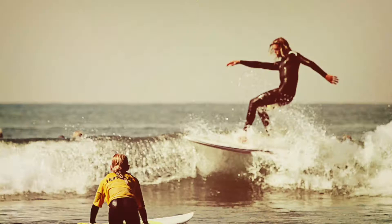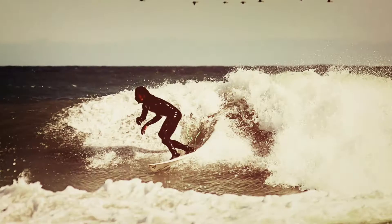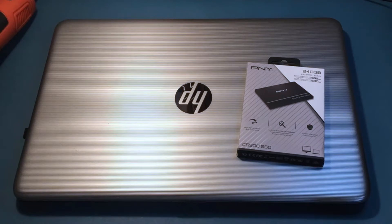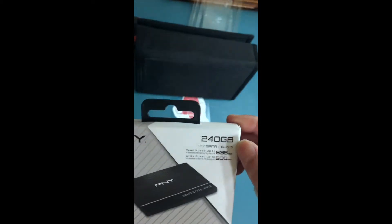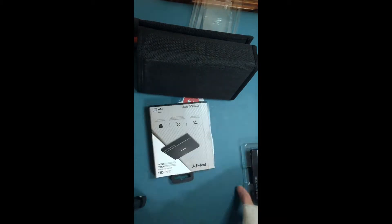Hello everyone, welcome back to our channel Little Fingers. I hope you all have a good week so far. Today I'm going to get rid of this HP Notebook 17 by 010 NR. Instead of deleting all my documents, I've decided to buy a new storage drive, so I will replace it with this new PNY SSD and install a fresh copy of its operating system.